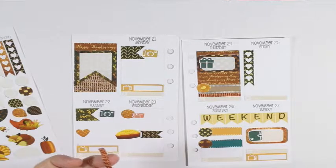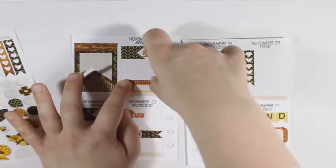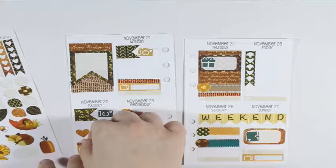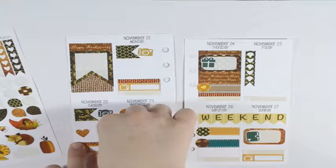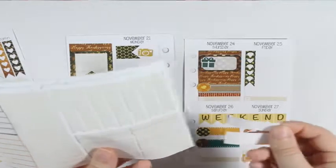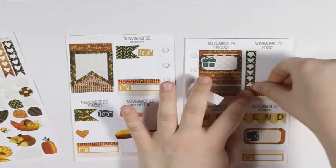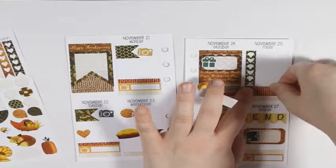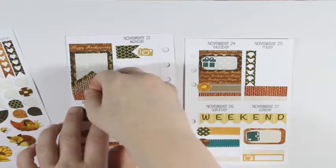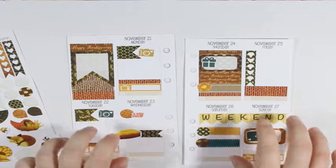Tuesday I also have payday, so I'm going to take the little heart and put that down to mark payday. I also need to transfer money, but I'll just write those two things in — I don't really need to mark them with a sticker. Wednesday will be my cleaning day.